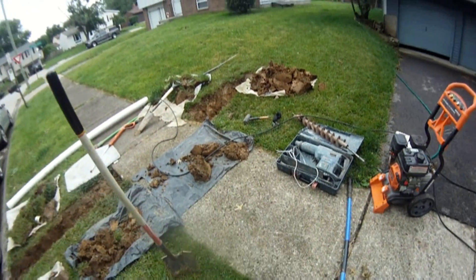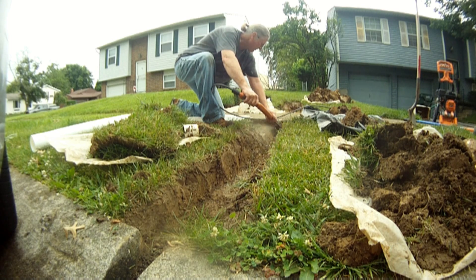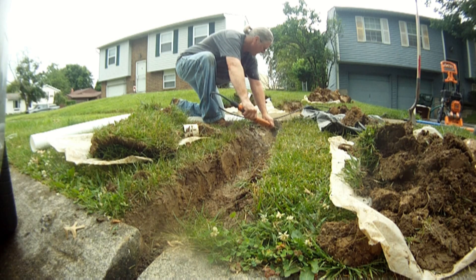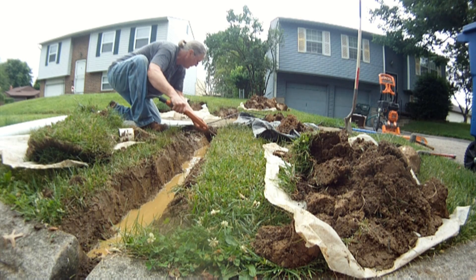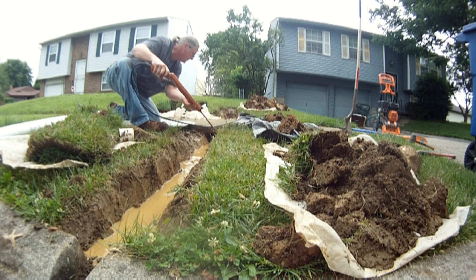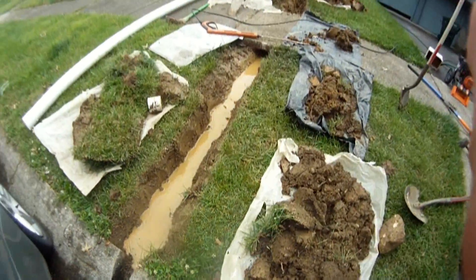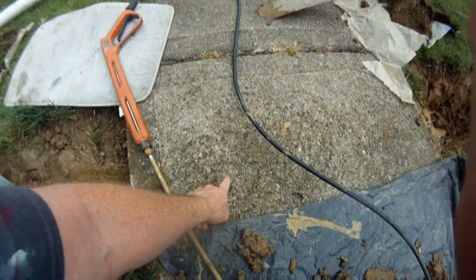I would recommend you get everything that you don't want to get muddy out of the way. Pressure washing under the sidewalk is best used when there's more clay than rock underneath. If it was mostly gravel, I would recommend just using the tunneling shovel — if you use a pressure washer when it's mostly gravel, it doesn't cut through the gravel, it just makes a mess. You can see it's making short work of it.